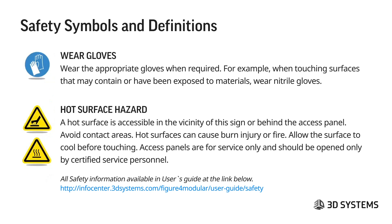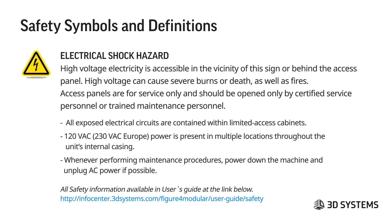Allow hot surfaces to cool before touching if you need to be in that area. Access panels are for service only and should be opened only by certified service personnel. The electrical shock hazard symbol indicates that high-voltage electricity is accessible in the vicinity of this sign or behind the access panel. Access panels should be opened only by certified service or trained maintenance personnel. All exposed electrical circuits are contained within limited-access cabinets. 120 VAC power is present in multiple locations throughout the unit's internal casing.